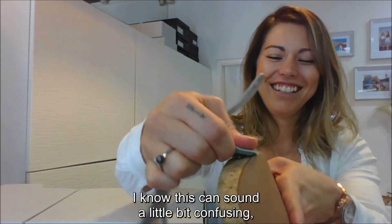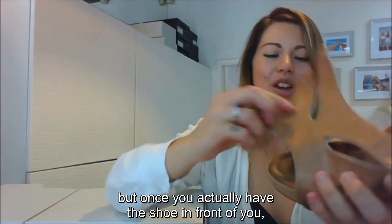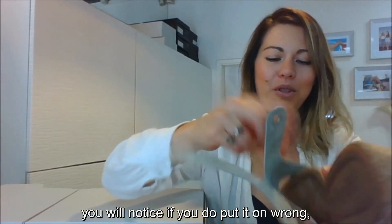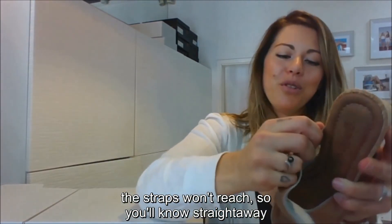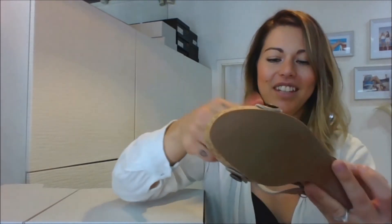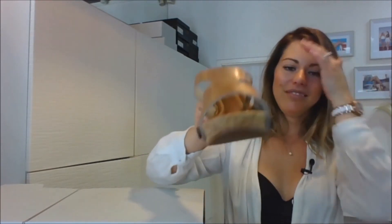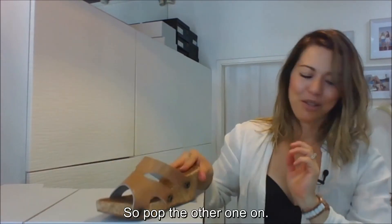I know this can sound a little bit confusing, but once you actually have the shoe in front of you, you will notice — if you do put it on wrong, the straps won't reach, so you'll know straight away if you have it on the wrong shoe. And that's the Danny strap number 17 turned inside out.